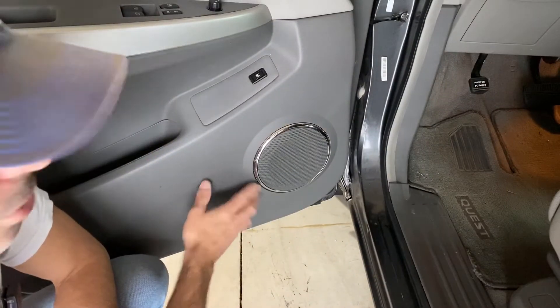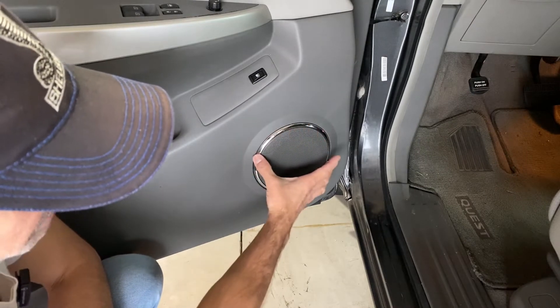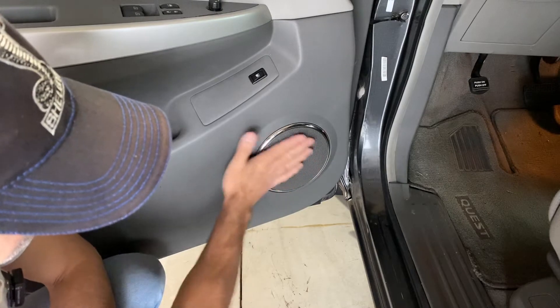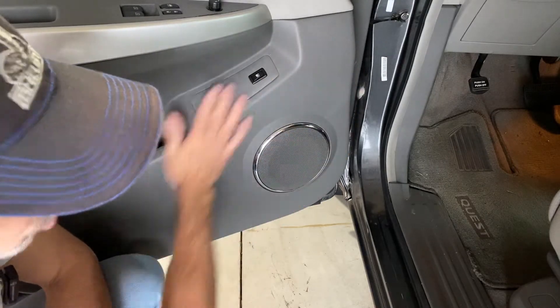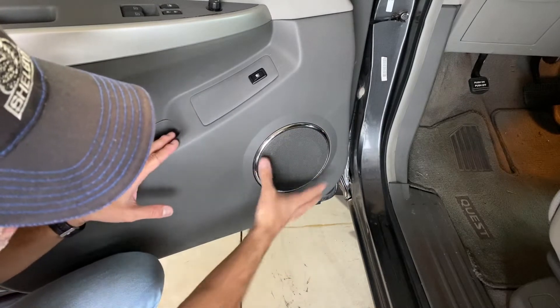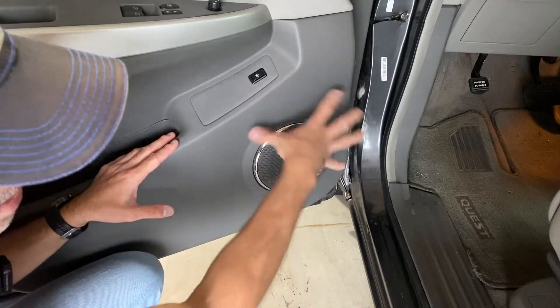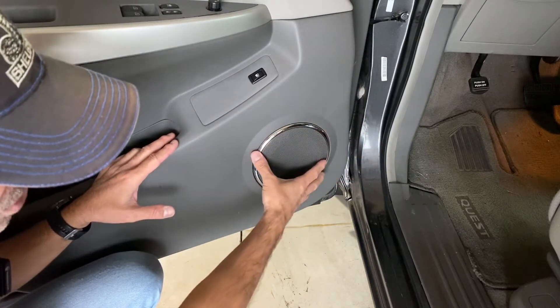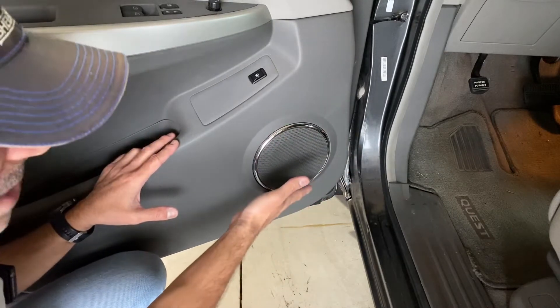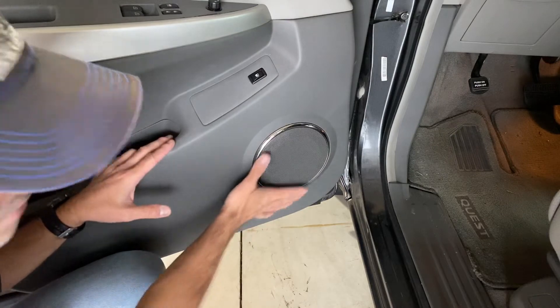You would think it would be as easy as just popping this off to get to the speaker, but unfortunately this is all just a decorative screen that's part of this whole door panel. The door panel — all of this — is going to have to be removed. The speaker is actually mounted behind it into the door itself, so don't get confused thinking you've got to pry this off; you'll just wind up damaging it. We need to take this whole panel off.